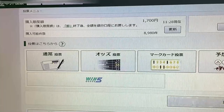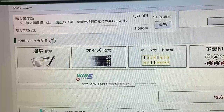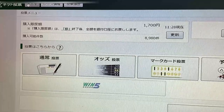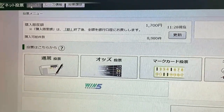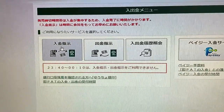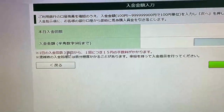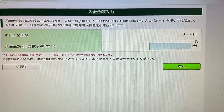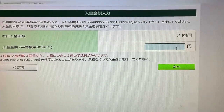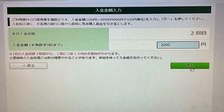Assuming that you have a JRA account and you've linked whatever bank account or Japan Post account to your JRA, you're going to go up to this button here. Click that. Then you're going to select this first button — from your bank to your JRA. You're allowed to add funds from your account three times. I've already used up one so I have two more. So let's say I want to add 2,000 yen. Press Tsugie — next page.